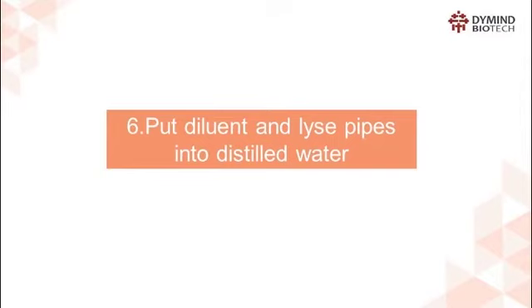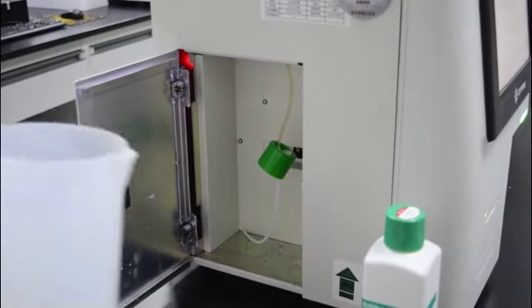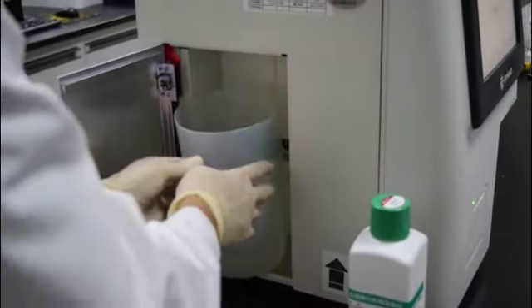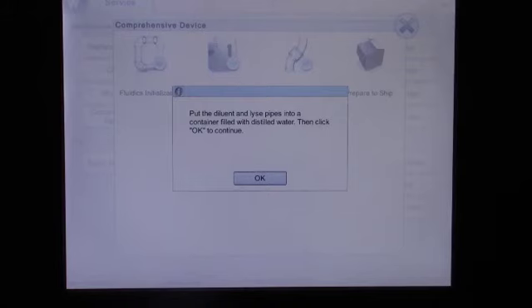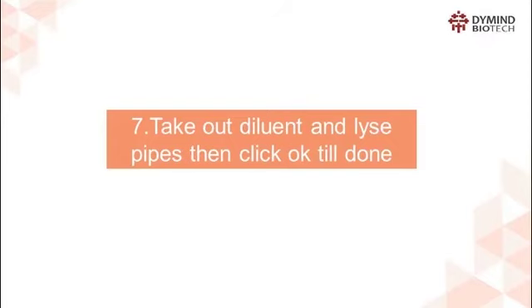Step 6: Put the diluent and lyse pipes into distilled water, then click OK to continue. Press the pipe then click OK.